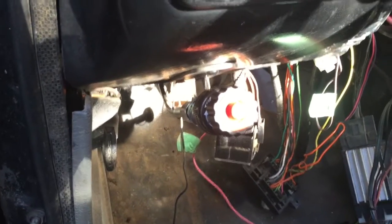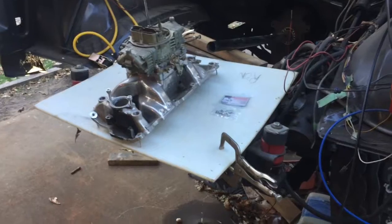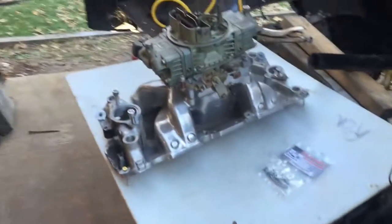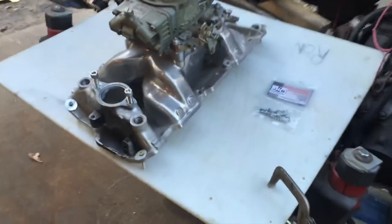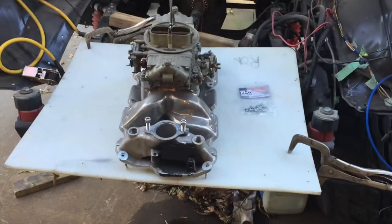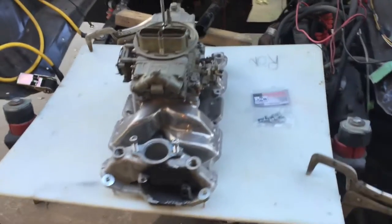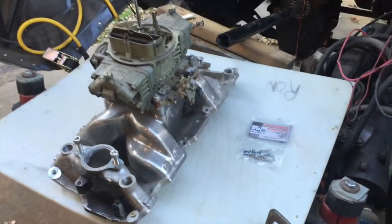We'll get under the hood and hook that up. Even though I don't have my engine in, we'll mock something up. This is not an actual engine — it is just a mock-up for demonstration purposes only. Don't try this at home — I'm a professional and I do my own stunts. Now that we've got the disclaimer out of the way...